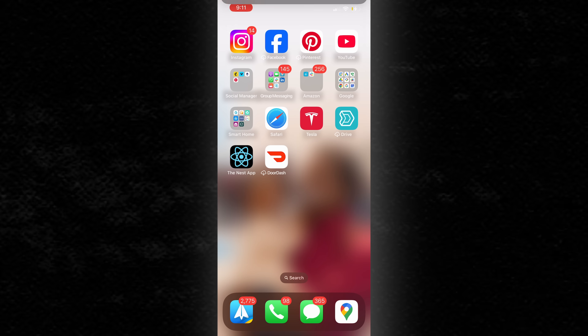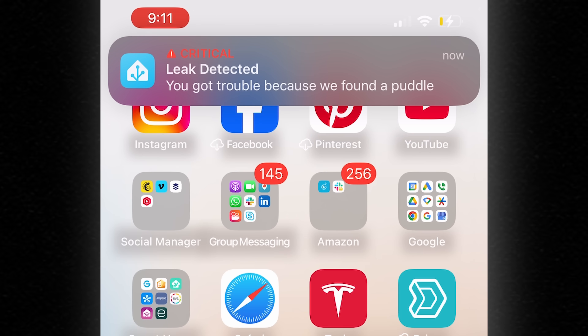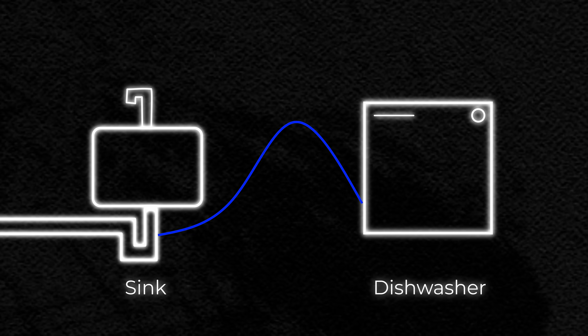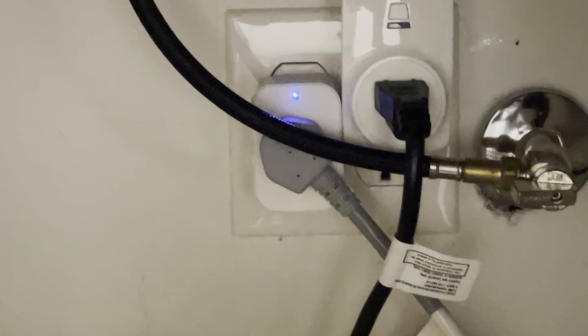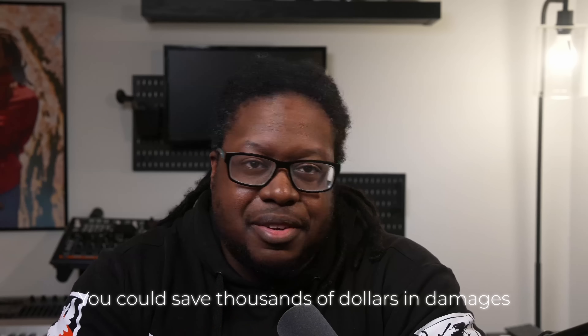It doesn't even have to be a specific brand, as long as you can get alerted when there's a leak. And there's a combo move you can do — you're going to need a smart plug. Most dishwashers empty the water into the same plumbing as the sink. This is why we found water the following morning, since we had run the dishwasher right before going to bed. You can use the smart plug to shut off power to the dishwasher if a leak is detected. This combo could literally save you thousands of dollars in damages. And if you want a more robust solution, SwitchBot has a water shutoff valve — find a leak, shut it down.